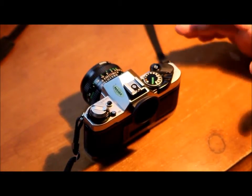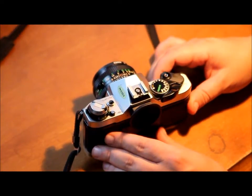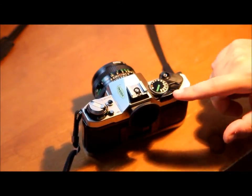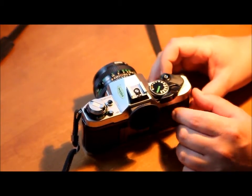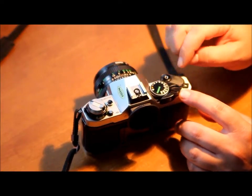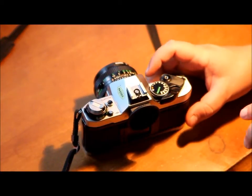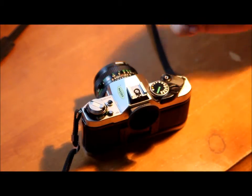This is how to set the self-timer on the Canon AE-1 Program. On the right side of the camera, right next to where you advance your film and next to the shutter, there's a little lever that has three different positions. There's an A, an L, and an S. The L is lock — it lets you advance your film but won't let you push the shutter down, so you can't take a picture.